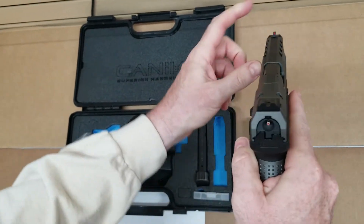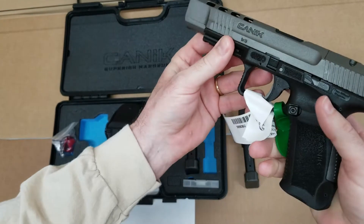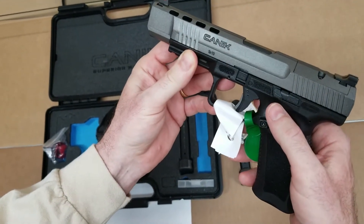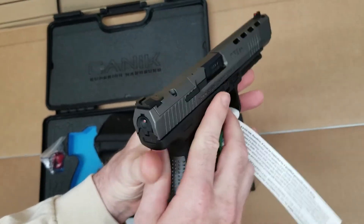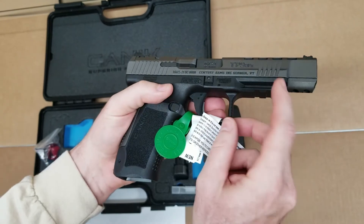Looks like we have fiber optic in the front, a loaded indicator, mag release, and a utility rail.